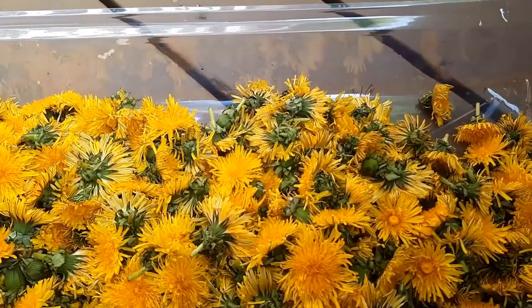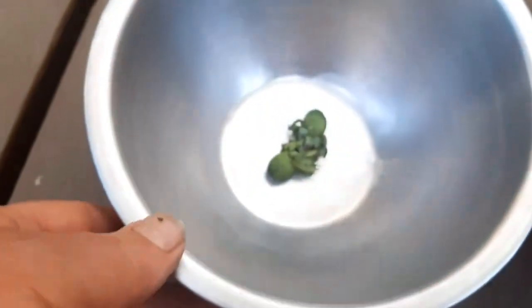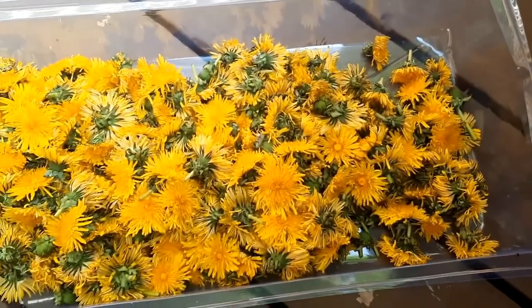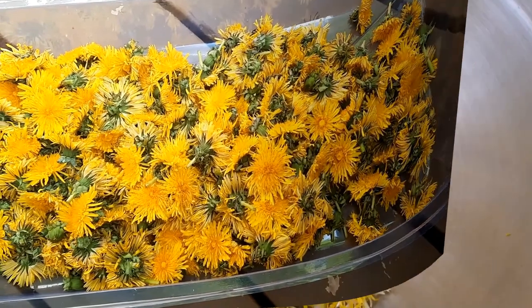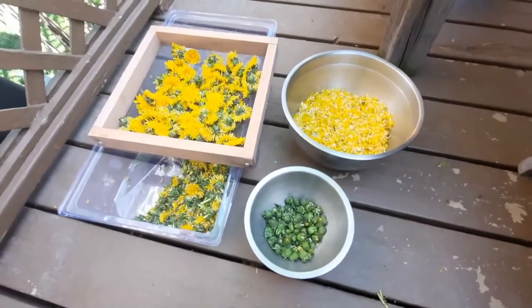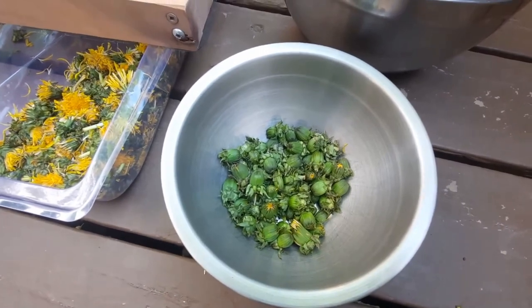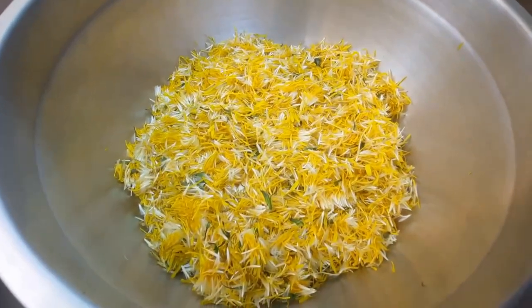I also gathered some buds — they're going in here and you'll see what I'll do with those later as well. But right now my focus is on getting the flower petals, and I'll show you what these all look like when I'm done. I didn't really gather a lot of buds, but what I'll do with those is find one of my homemade pickle jars that still has brine and just plop them in there. And this is going to be transformed into muffins.